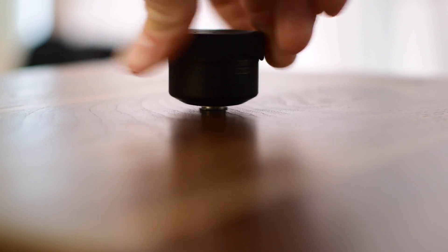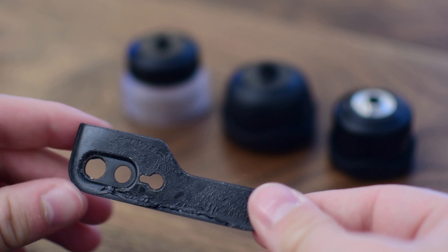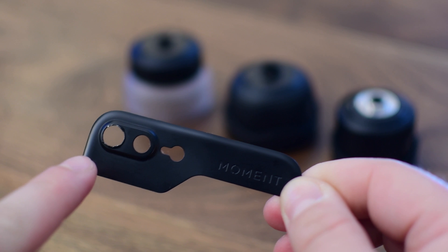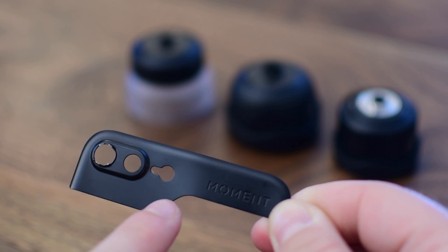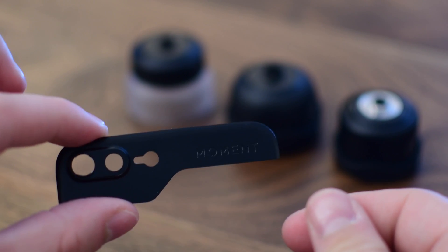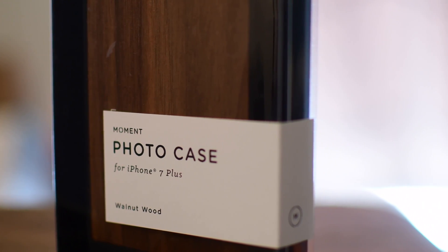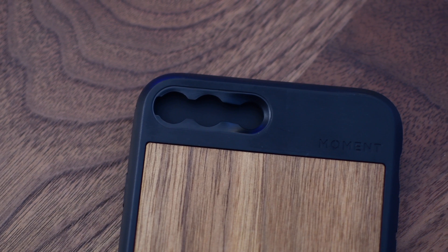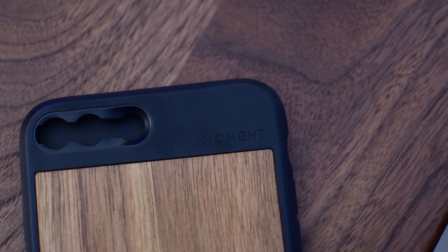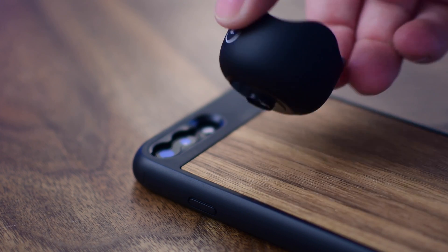Once you have that attached, you can use it with all the new mounting gear for the Moment lenses, which is basically two different cases. No longer do you have to use these little metal panels that you would have to attach to the top of your phone. Unfortunately, I love those because they were super slim and allowed me to use any case I want. But on the iPhone 7 Plus, you could only attach it to your standard lens — only that one lens. But with this new mounting system, you can actually attach it to both. So they have new cases, both in this wood panel as well as a kind of canvas, and we have a full review on these. And then there's of course a new battery case that has a bunch of extra cool features and connects over Bluetooth.